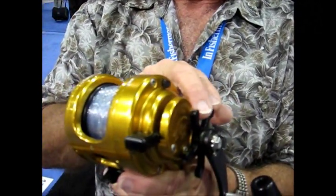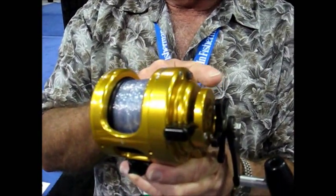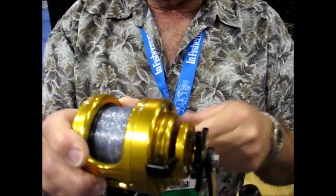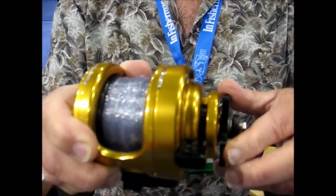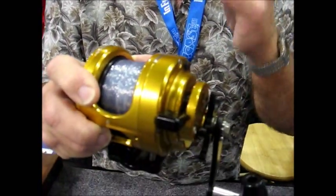This star wheel is not a drag adjustment. It's an adjustment to change the shift point of the automatic shift. This is an automatic two-speed reel. Tightening this wheel will increase the point at which the reel downshifts.